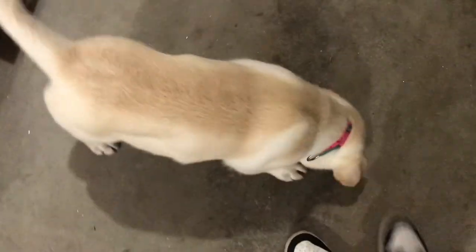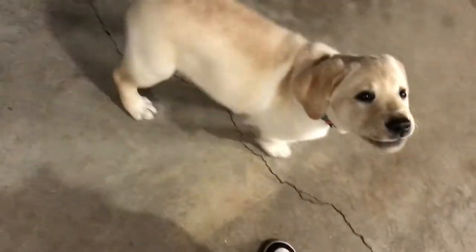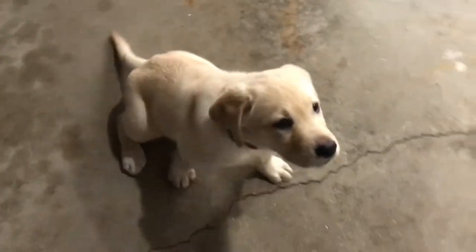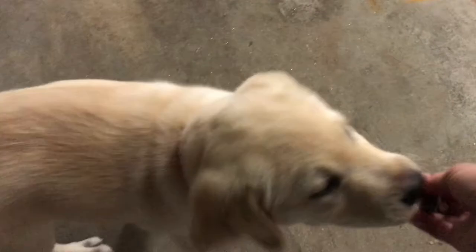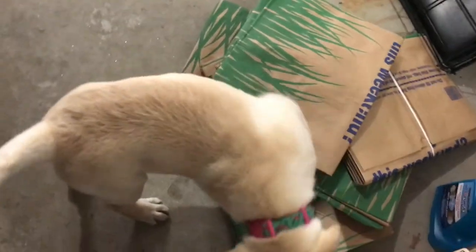We're doing training in the garage today for the first time. Sit — yes! Just luring her up onto a few new surfaces to get used to things.